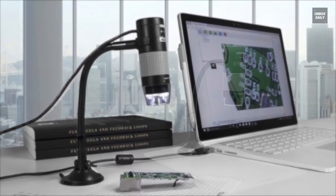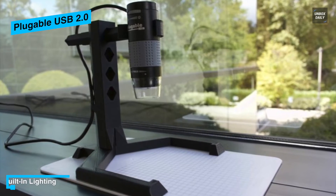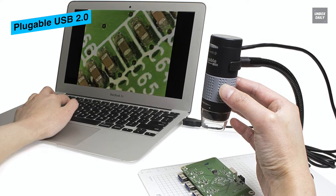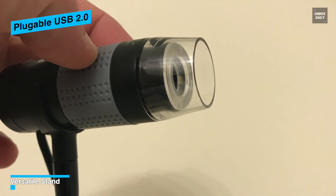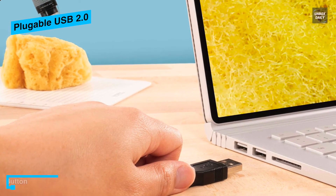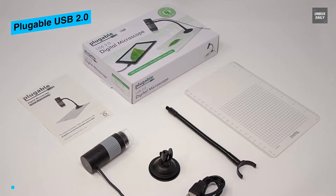The Pluggable USB 2.0 Digital Microscope is a basic device that projects objects onto a digital screen via a USB port. The magnification is decent, it's easy to install, and is best suited for primary school-aged children. It works with its own app downloadable on Mac and PC, as well as with photo booth on Mac, Windows Camera on PCs, and Linux. Priced at $39.95, the bottom of the camera has a small suction cup attaching to a plastic sheet with a printed grid, useful for measuring specimens.